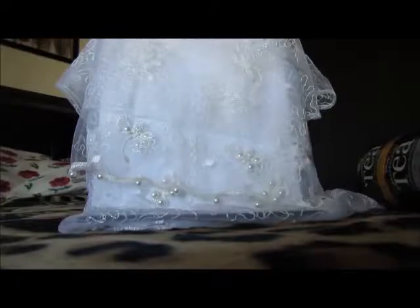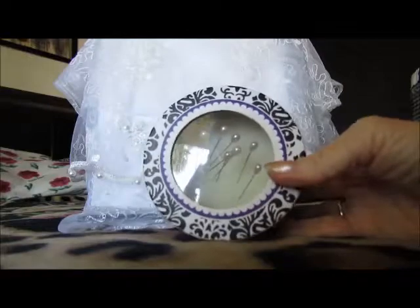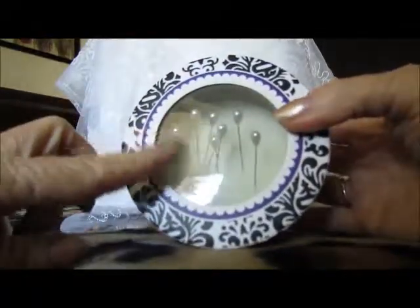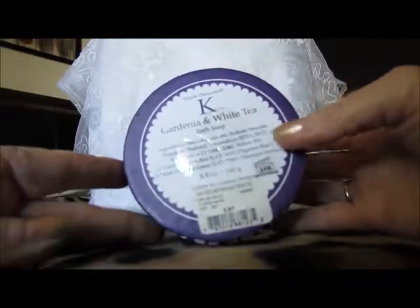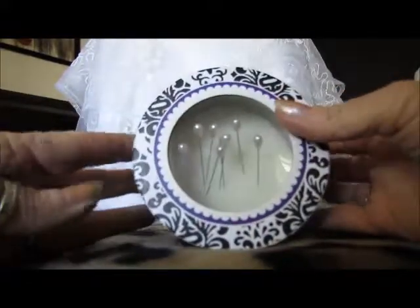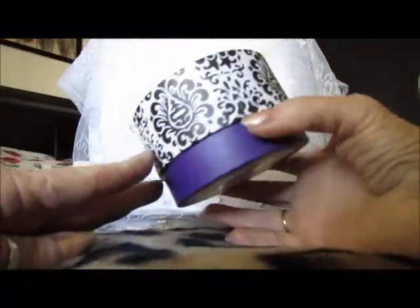Hi everyone, I'm showing you some things I got to make pincushions with. I got this at a Salvation Army for $1.99 — it's really cute. It had a bar of soap in it with the initial K, which is ironic because my name starts with a K. The soap was gardenia and white tea bath soap, originally four dollars. I actually got it half off, so it was about 59 cents out the door. I thought it was a really cute little thing to use for a pincushion.